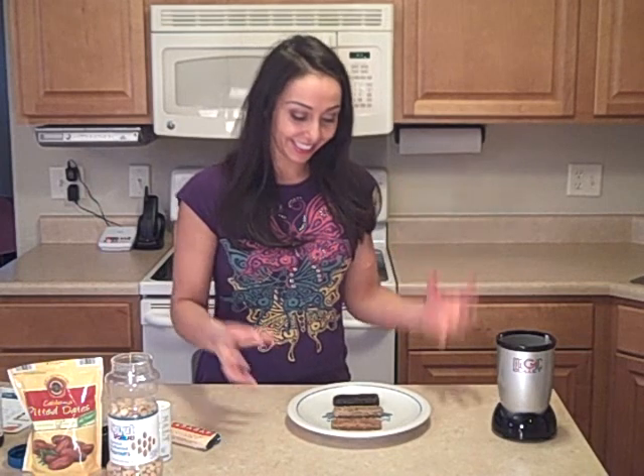So seriously, that's all. No baking — just blending, shaping, and then eating. Thanks so much for joining me. Join me again at MissMetabolism.com for more tips and easy recipes.